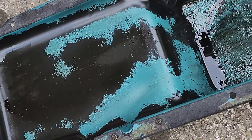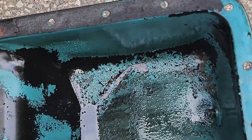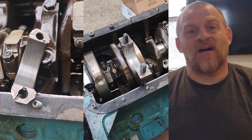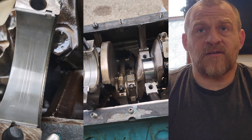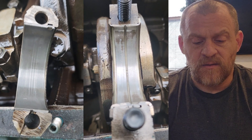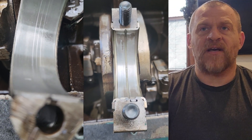Next up I pulled the oil pan, and now we know where all the blue paint came from. For whatever reason this guy decided he was going to paint the inside of the oil pan — why would you do that? I don't understand. I also popped a couple of bearing caps off — here's a shot of a rod and a main bearing.